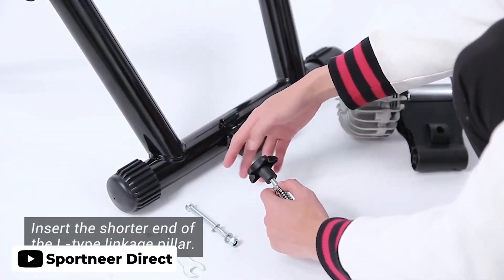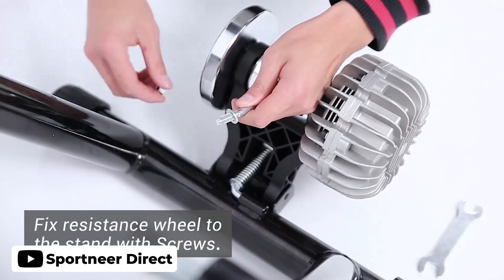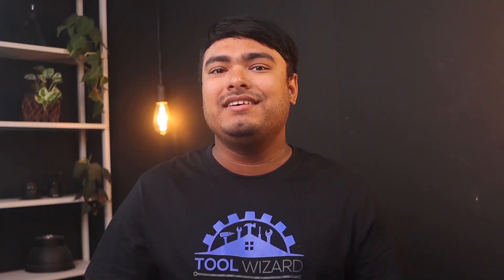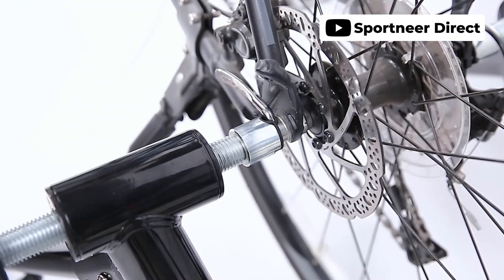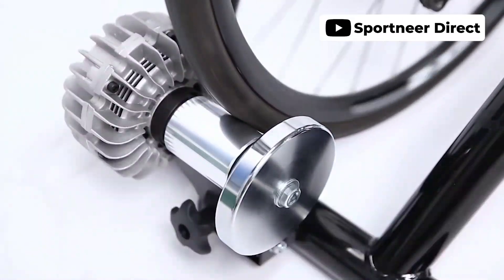The Sportneer Fluid indoor bike trainer stand is a great investment for indoor cycling workouts. It fits bikes between 26 to 29 inches and 700c bikes, so there's no need to buy new equipment. The smooth silent spinning allows for a workout without disturbing those around you. The heavy-duty stainless steel frame ensures long-lasting durability, and the dual locking system and extra wide frame makes for a safe and stable ride. Assembly is quick and easy and the stand can be folded into a compact size for easy storage and portability.